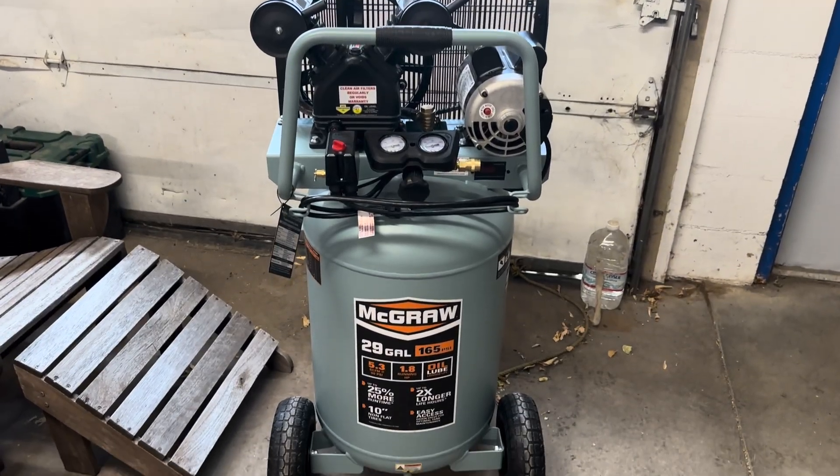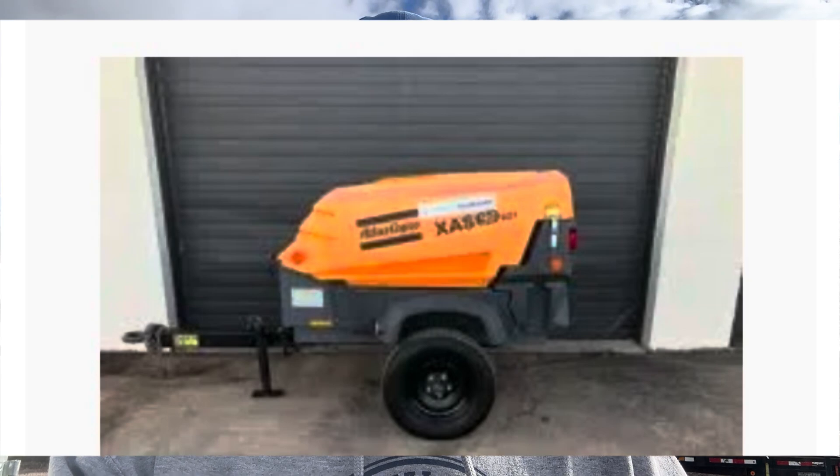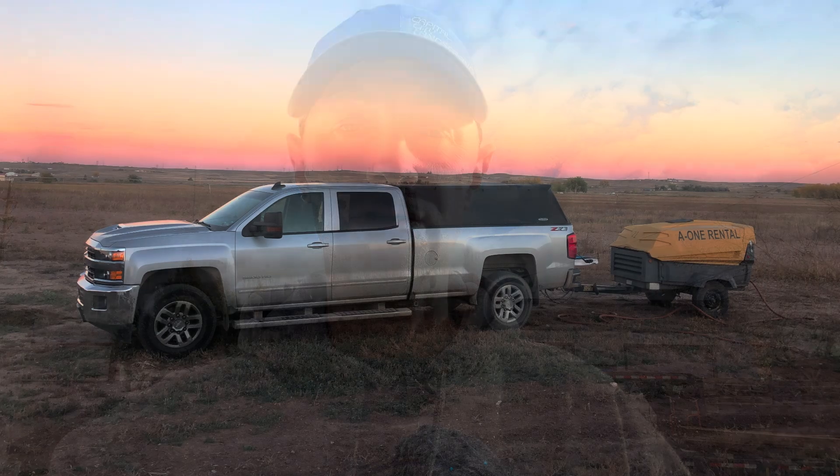Let's talk about air compressors. I've used several types to blow out sprinkler systems, and you can do it with pretty much any kind. If it pushes compressed air, you can blow the system out. How you do it and how long it takes depends on what compressor you have. There are reciprocating ones, which are usually electric, and rotary screw ones, which are usually diesel or sometimes gas — towed behind a truck, quite expensive, but very efficient.